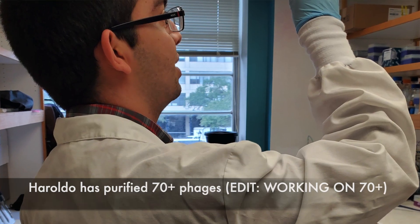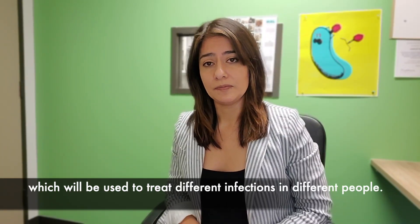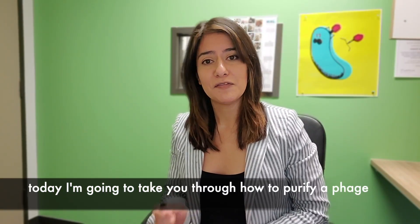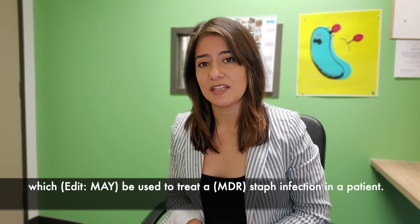Our technician Geraldo Sanchez has purified 70-plus phages, which will be used to treat multiple infections in different people. Today I'm going to take you through how to purify a phage starting from the beginning, starting with a Staph aureus phage, which will be used to treat a Staph aureus infection in a patient.